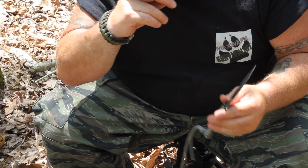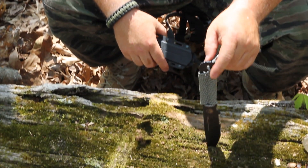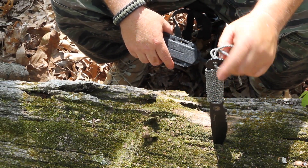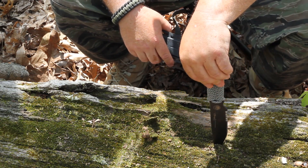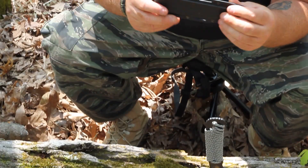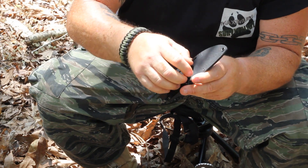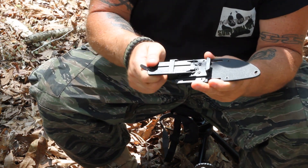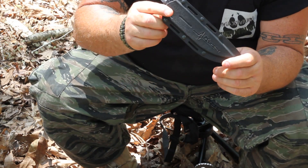We're going to do some batoning, but right before that, we're going to talk a little bit about the sheath. This knife comes with about six feet of paracord. It's got a skeleton-type handle, and you can wrap this paracord around it for more comfortable use. It also comes with a real nice Kydex sheath with a tech lock on the back — you don't have to take your belt off, you just pull that out and slap it right back in. You can't say enough about a good Kydex sheath.